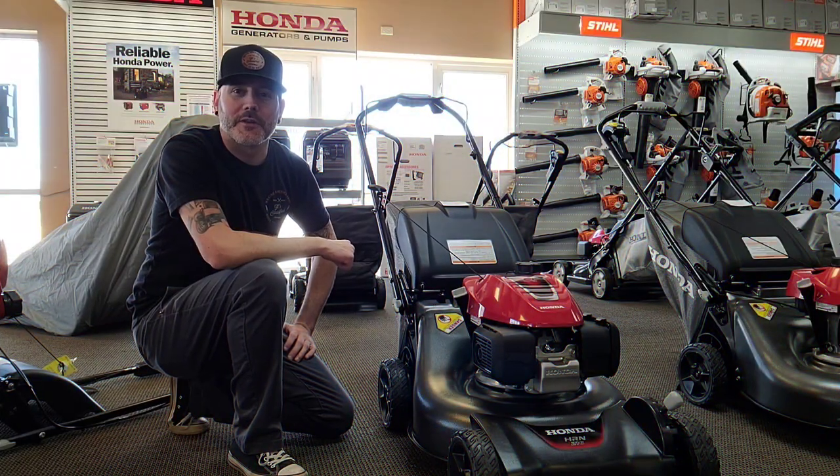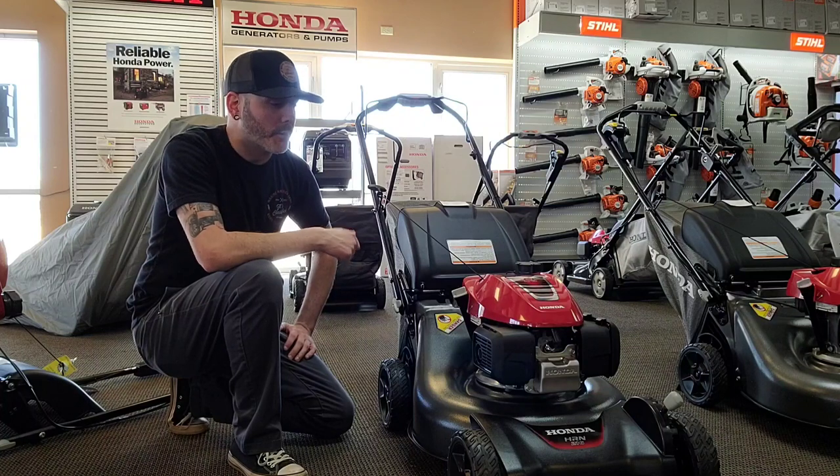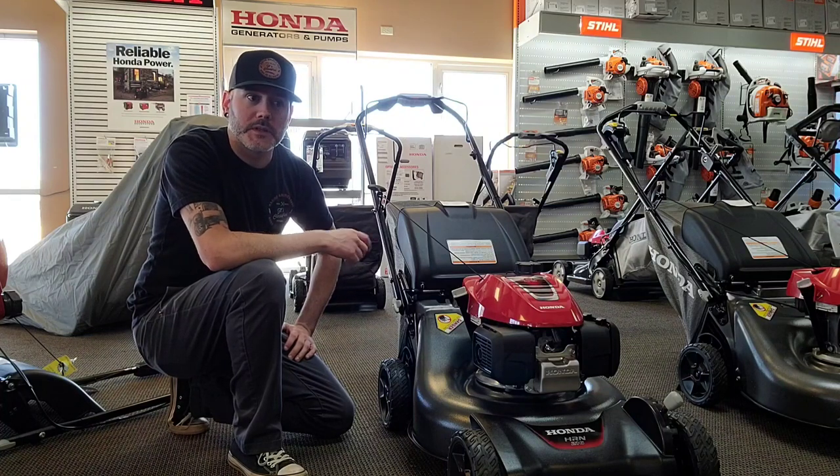What's going on, YouTube? Hope you guys are having a fantastic day. Today we're going to talk about the HRN Honda lawnmowers. We probably sell more walk-behind mowers than anything else in our store. And with this being Honda's more price-point machine, it just seemed like a logical place to start.